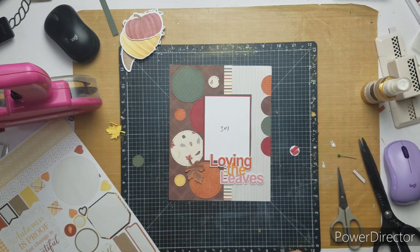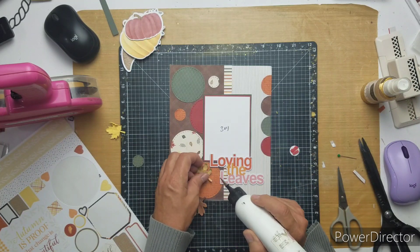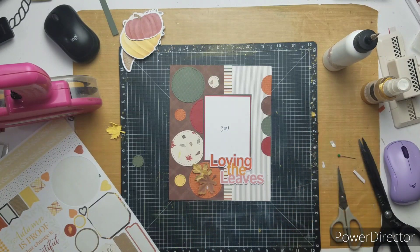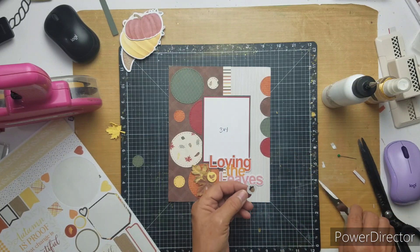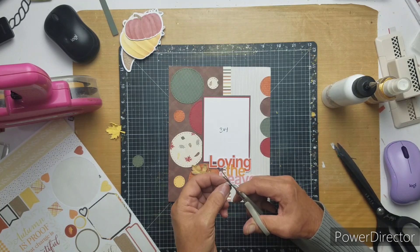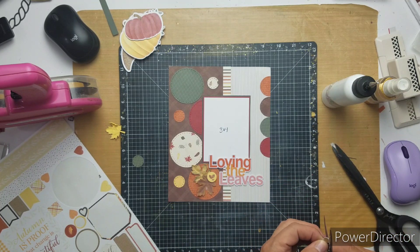All right, start gluing these down. And then I will put that little circle leaf over to cover up the stems right there. Super cute, fast layout. I love these little pages because it just goes by so quickly. I am fussy cutting the white circle off of the acorn and I'm just going to glue that right above, beside my title.